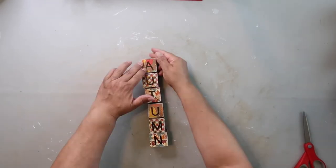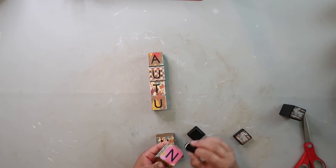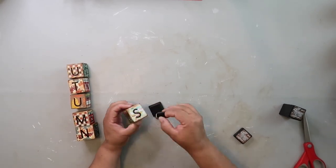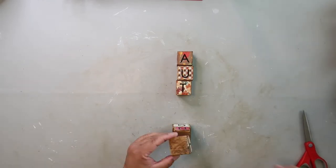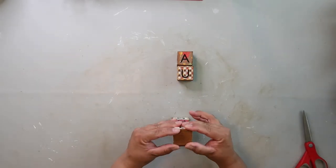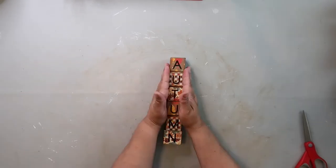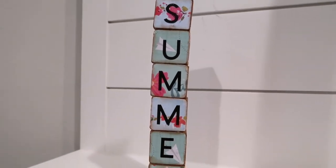Now I'm going to glue these together into a tower. I did go in and distress with some distressing ink just around the edges to give it a little bit more character — I wanted it to look like Kelly's. Now I'm just hot gluing these together. The wood cubes I used are ones we had in the garage; I had Marvin cut them down. They're not all perfectly square, but it's okay.